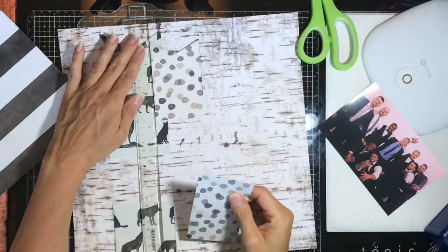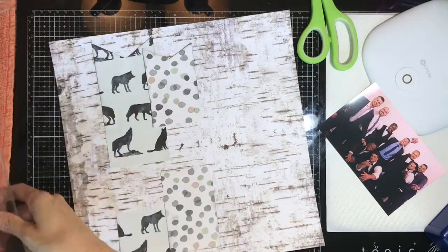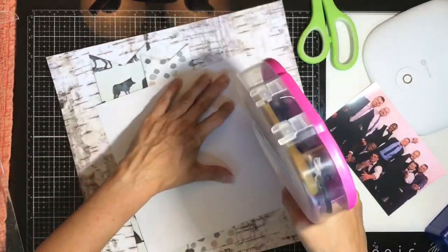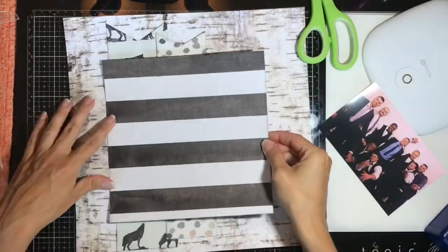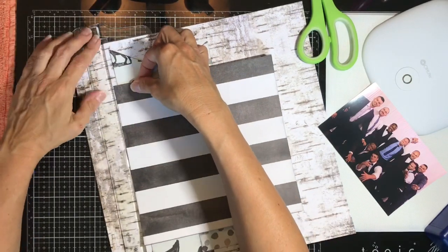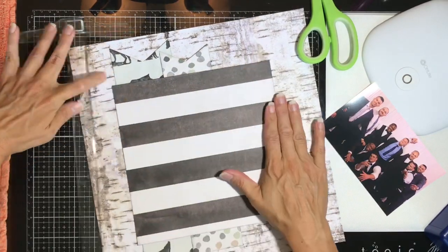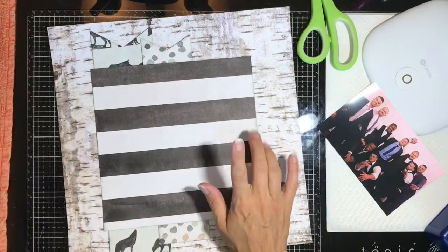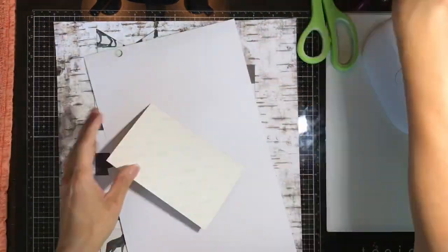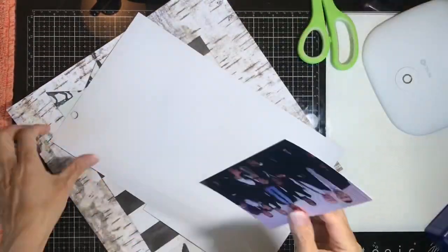I'm putting my little fishtail banners down — I decided to put the polka dot paper on top of the wolf paper as it shows up a little better, and I offset them so they're not at the same height. The base of my layout is pretty squared off with a couple of square and linear shapes — it's looking pretty blocky.